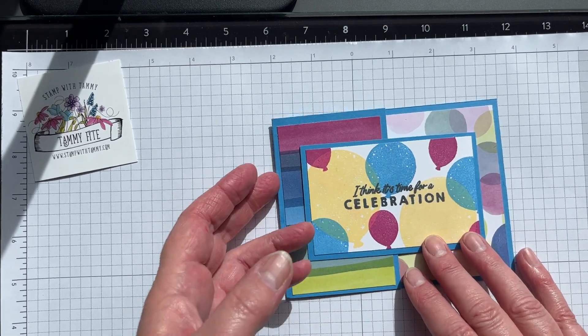Now for the front one I'm pulling in my other inks, and I'm gonna use the extra-large balloon stamp in Lemon Lolly, stamping just a couple of times.